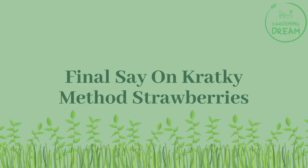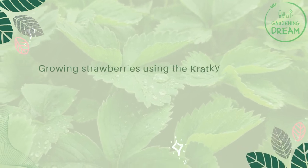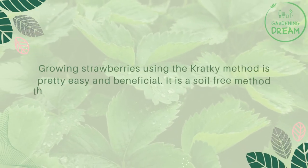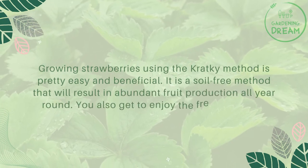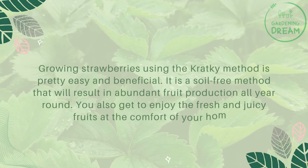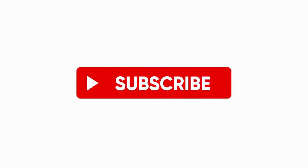Growing strawberries using the Kratky method is pretty easy and beneficial. It is a soil-free method that will result in abundant fruit production all year round. You also get to enjoy the fresh and juicy fruits at the comfort of your home. If you liked this video, don't forget to like and subscribe.